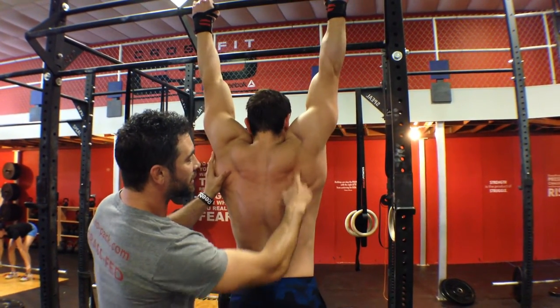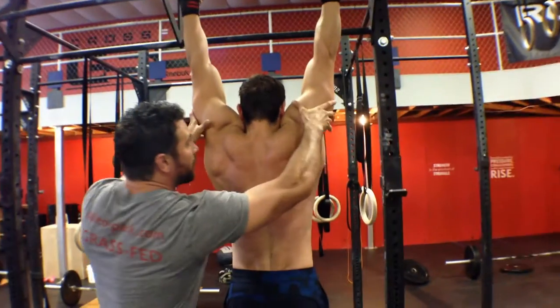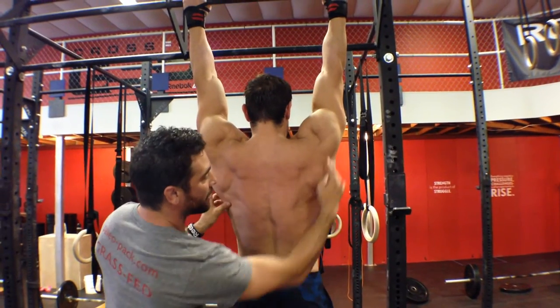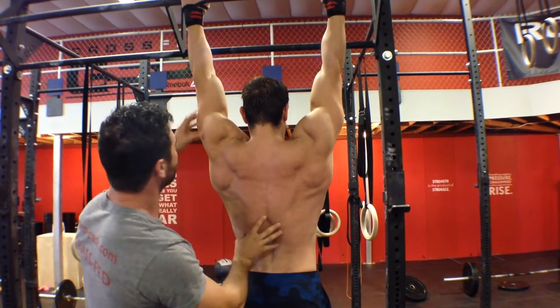Relax for a second — see how they're kind of pulled away now? We've got no mobility; we've got our excavator in mud. Now turn those arms out — we just put our excavator on concrete. We can allow it to move much more efficiently.